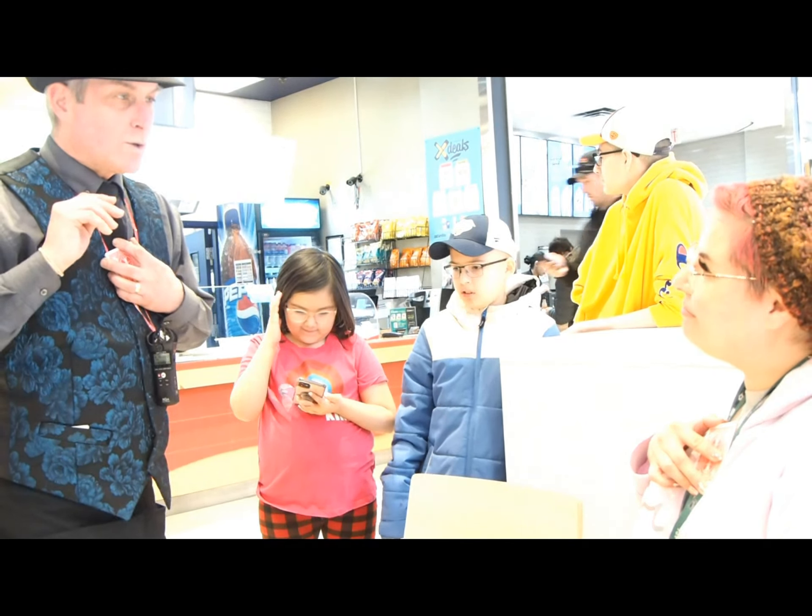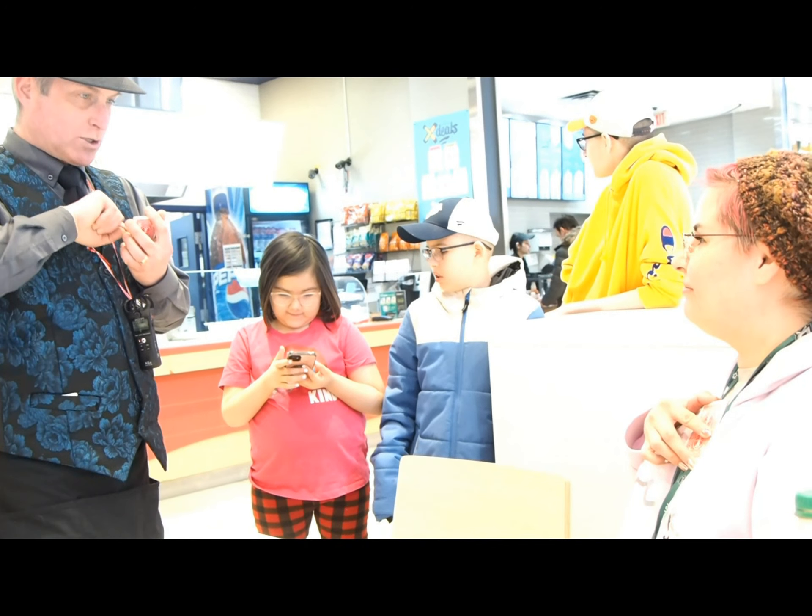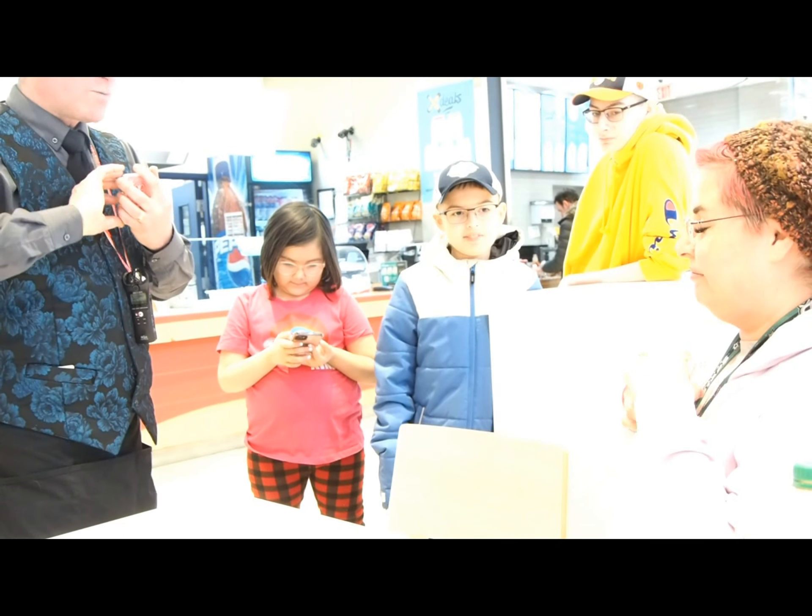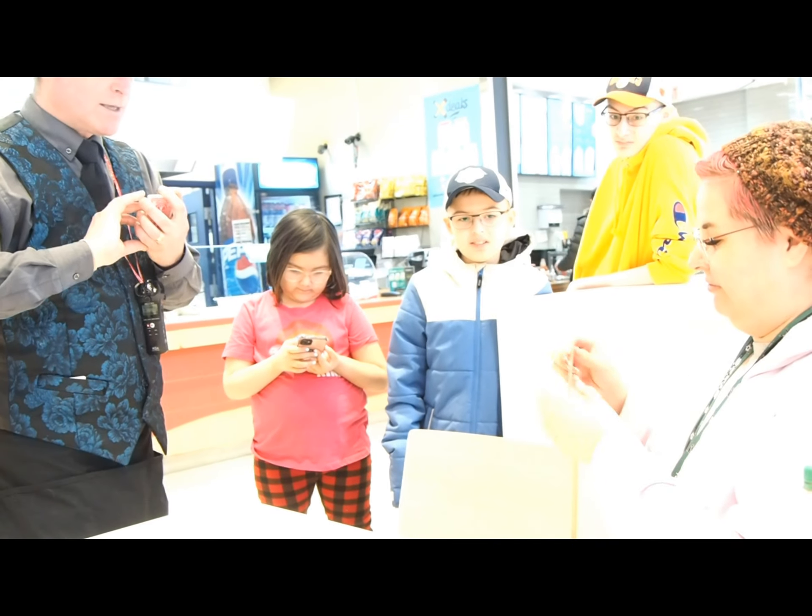What I want you to do is show this card right here. Turn this around — turn it over and show the card. What is it? The eight of spades.